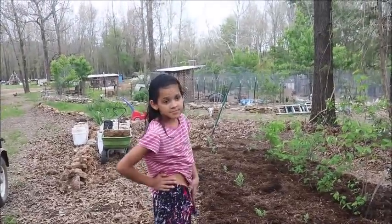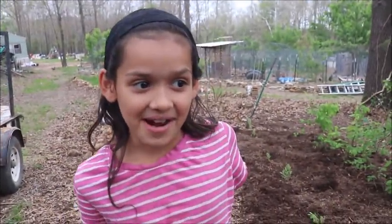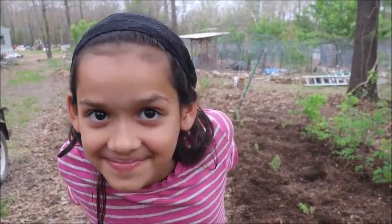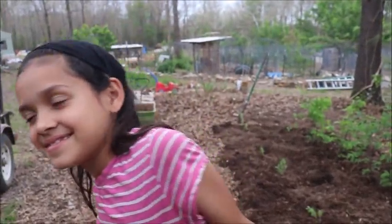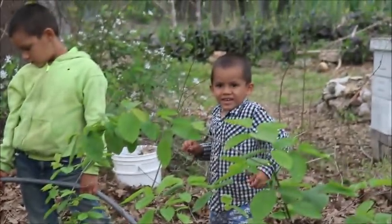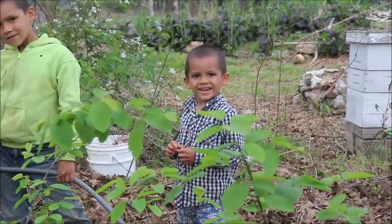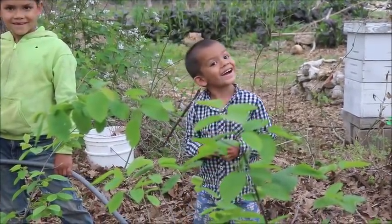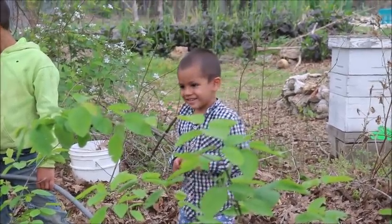What do you want to do, child? Go bow fishing. Go what? Bow fishing. And try to do what? Shoot carp. You ever shot a carp before? No. Only suckers. Bugger, if we went bow fishing would you come follow me in a kayak? Yeah. Excuse me? Yeah. Excuse me? I said yeah. I know, but what should you say? Yes, sir. Yes, sir. See the difference?